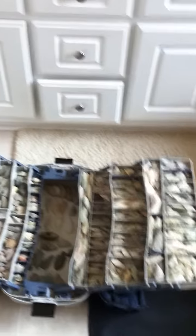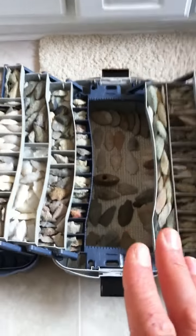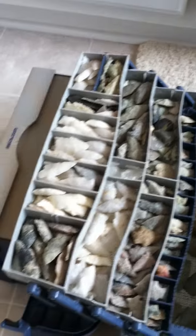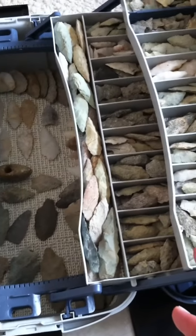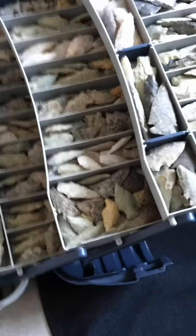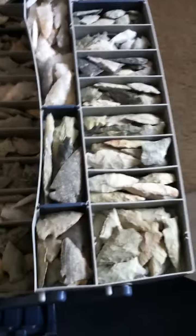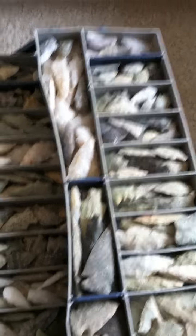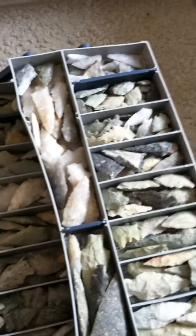I wanted to start to share how I did that because I never saw anybody else do it. I wanted to find the best way to keep them safe and to keep a place where I could keep all my prize points — your favorites and the best points you have, the full points and full pieces — and have a way to illustrate them to others, especially thinking of my three sons, or friends and family. Many of my relatives have no idea that I collect the artifacts that I do, and maybe you have friends that are the same.